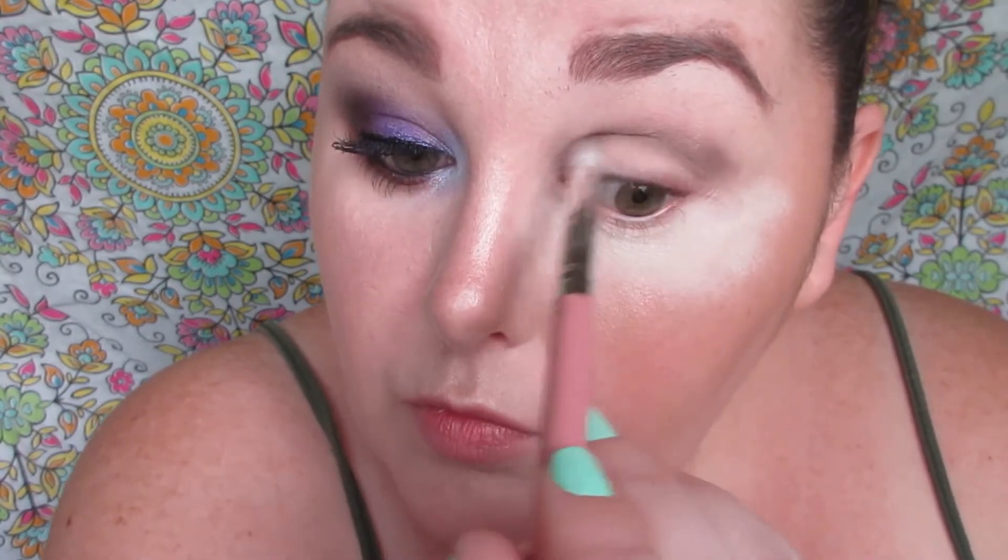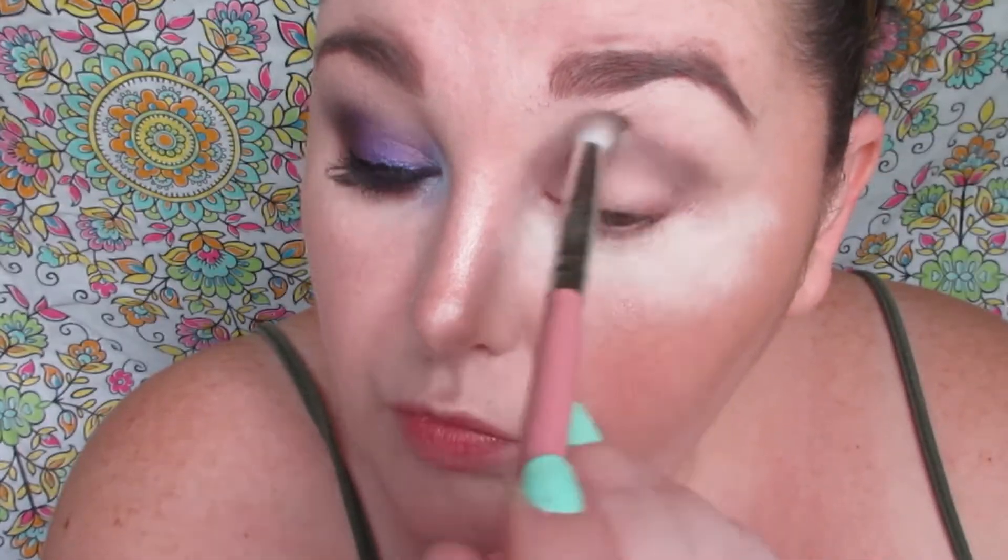I'm using that dusty gray purple in the palette and applying it in my crease. I'm applying it with a more tapered blending-style crease brush, which is good for not only blending but placing and building up shade as well. I'm just blending that shade up into my crease.